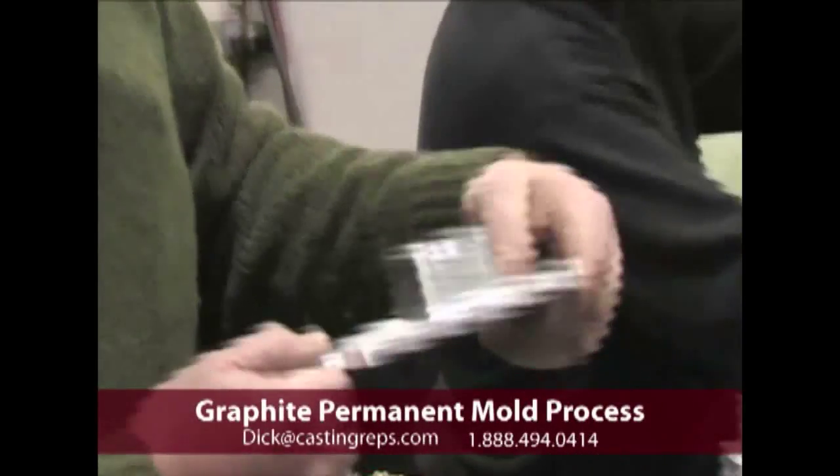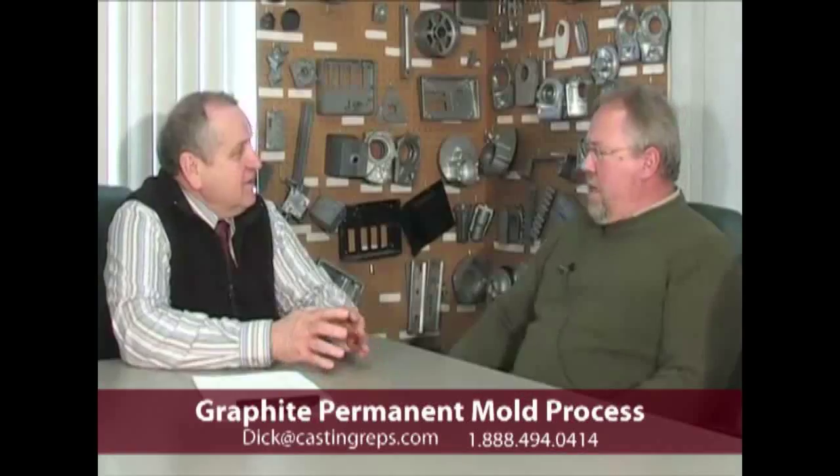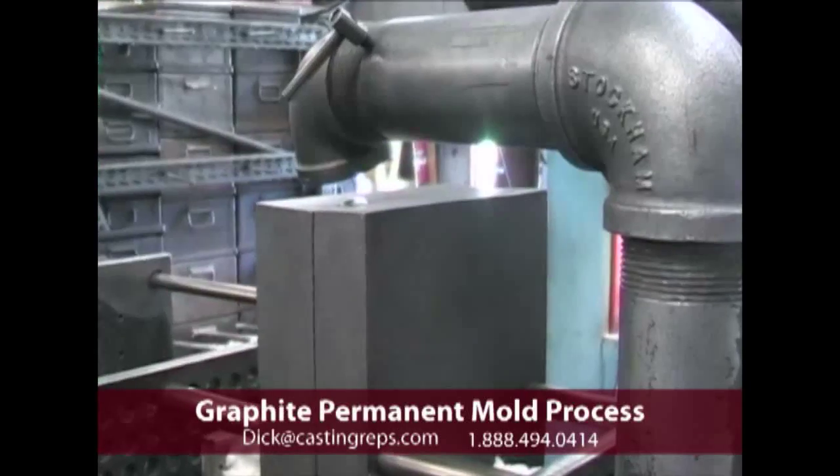We're able to cast tolerances within a few thousandths — basically the thickness of a human hair. We manufacture the molds here in-house, and then we also produce the castings down in the foundry.